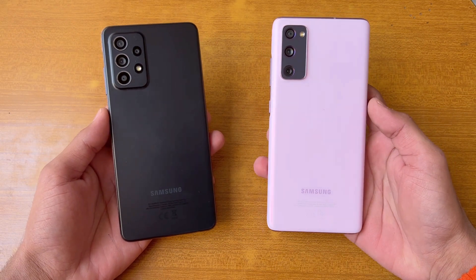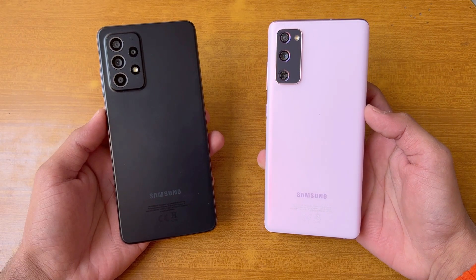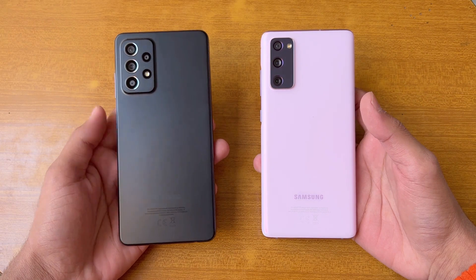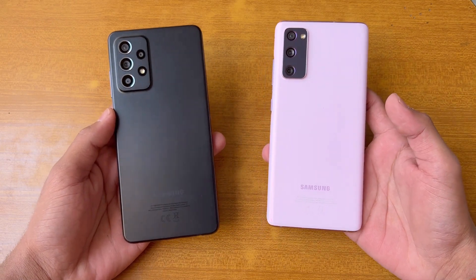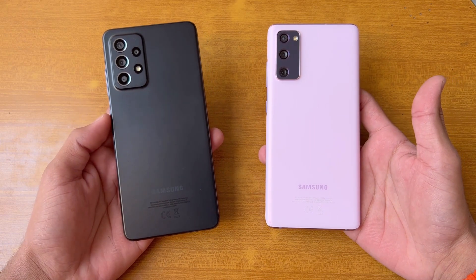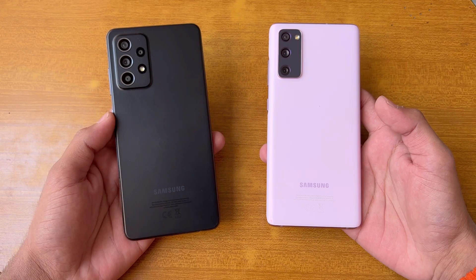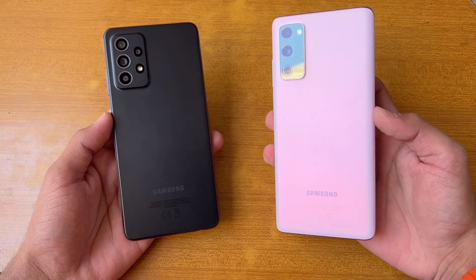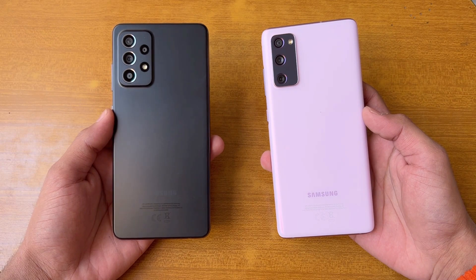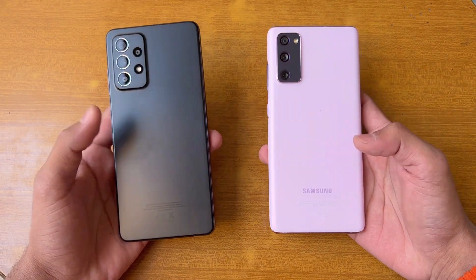On the back, the A52s 5G has quad cameras while the S20 FE has a triple camera setup. The S20 FE has a 12 megapixel main camera with optical image stabilization, while the A52s 5G has a 64 megapixel main camera with OIS. The S20 FE also has a 12 megapixel ultrawide and a 12 megapixel telephoto lens with 3x optical zoom, while the A52s 5G has a 12 megapixel ultrawide, a 5 megapixel macro, and a 5 megapixel depth sensor.